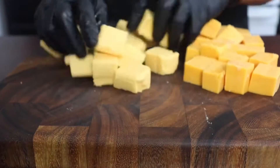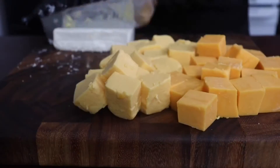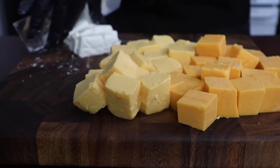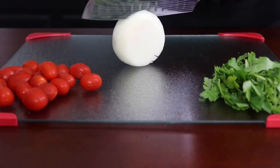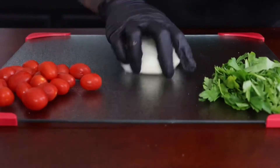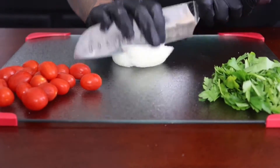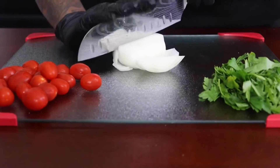A quick tip for the cream cheese: you can wet your knife with hot water every time before you slice the cream cheese, so it's easier. Now here I'm just going to prep a couple vegetables. I'm using some sliced onions for the ground beef, and I have some cilantro and tomatoes.